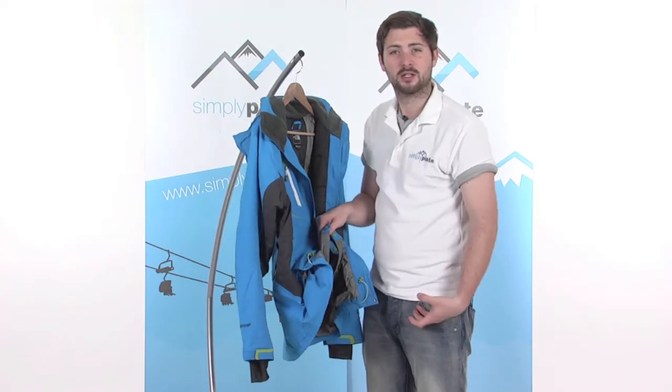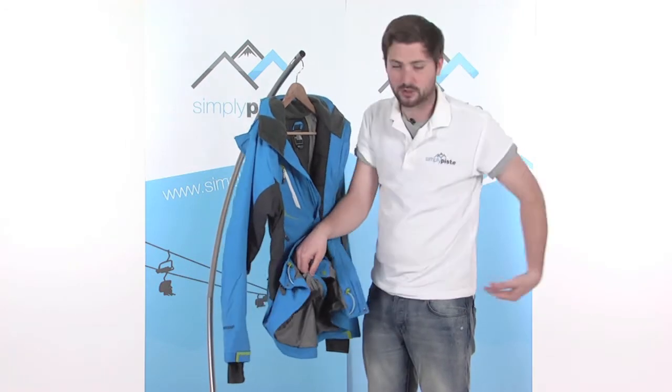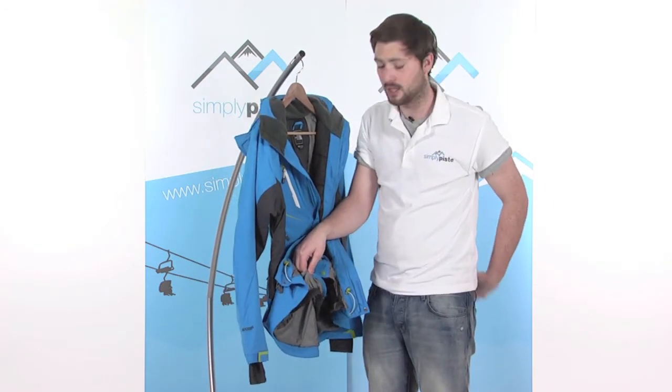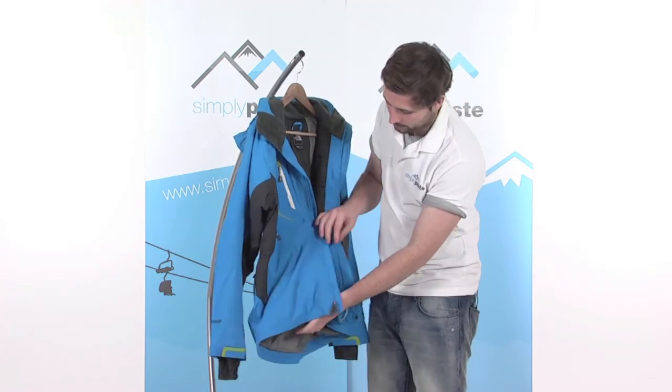There's a popper at the back as well, so you can attach to a corresponding pant, and also a zip at the back so you can get a really solid connection with one of the North Face corresponding pants with this jacket — a really great idea.